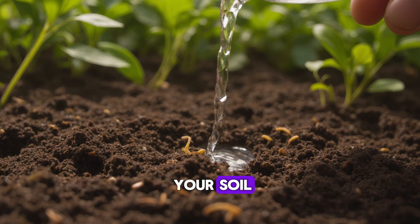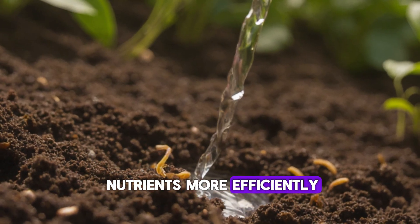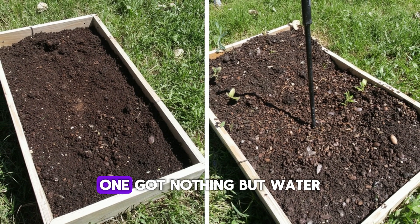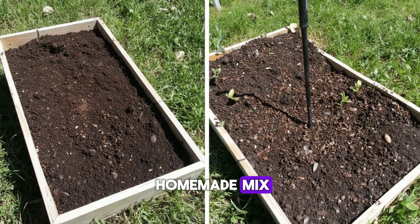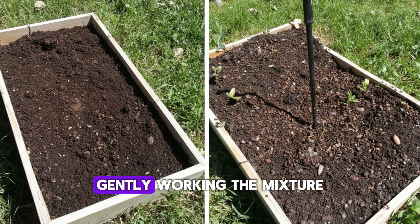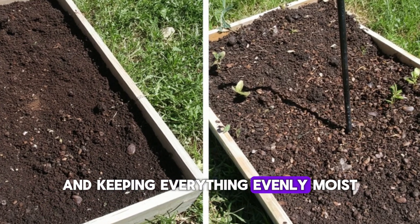The mix wakes up your soil, boosts microbial activity, and helps roots absorb nutrients more efficiently. So I set up a simple 14-day test: two identical garden beds. One got nothing but water as my control; the other got my homemade mix of used coffee grounds and the water I normally pour down the drain after rinsing rice, applied every three days.